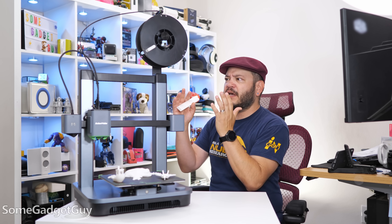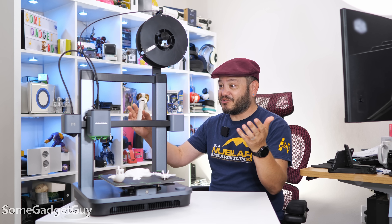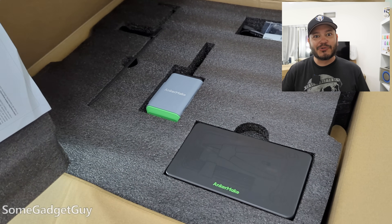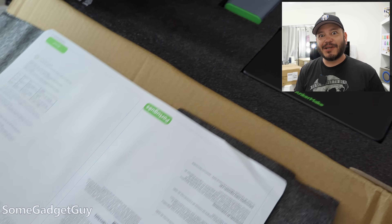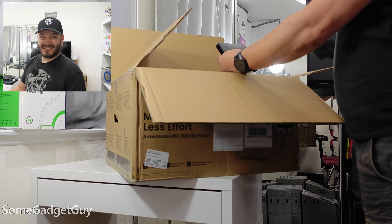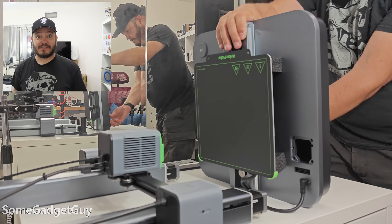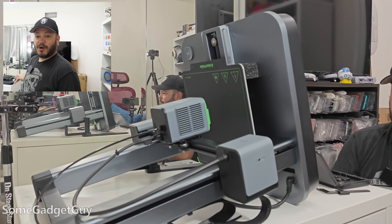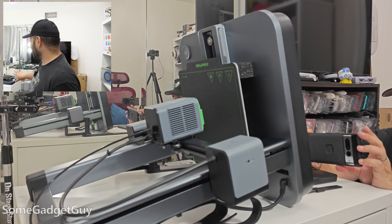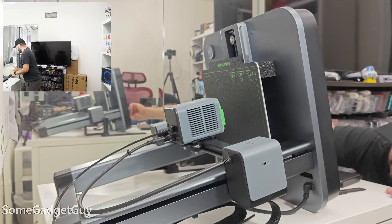If it's really easy to use, it also has to be really easy to set up. AnkerMake just sent over a pretty big box. I don't usually do a whole lot of unboxing videos, but let's take a look at what's inside. I've never really done anything like this before for one of my videos — I am a complete novice. Now I've got a table full of parts over there on my little student desk.